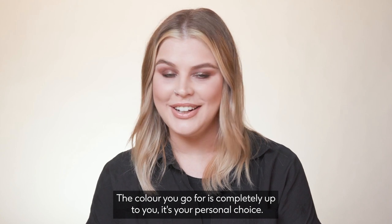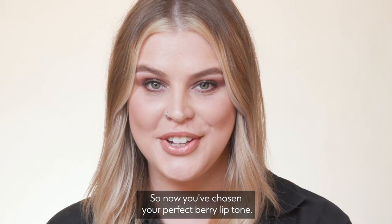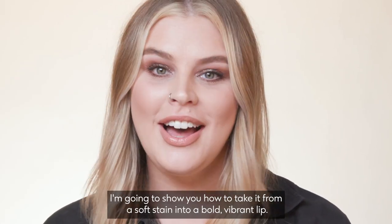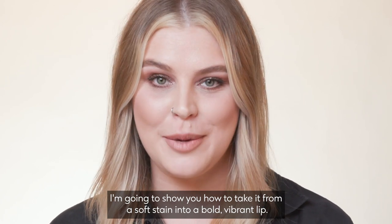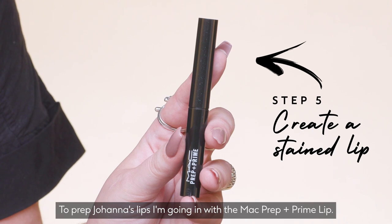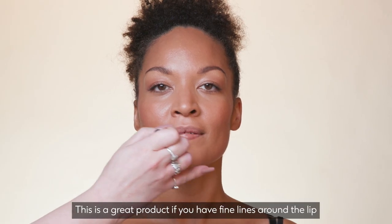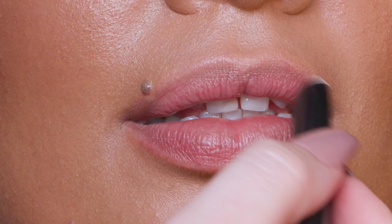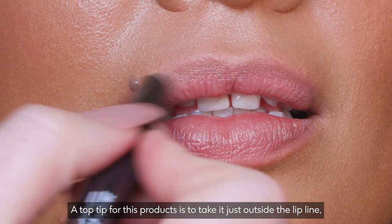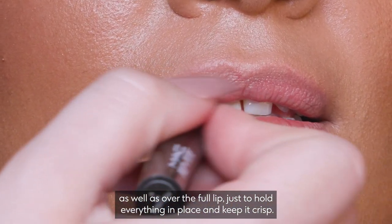The colour you go for is completely up to you — it's your personal choice. If you are struggling, please do pop into store for some advice. Now you've chosen your perfect berry lip tone, I'm going to show you how to take it from a soft stain into a bold, vibrant lip. To prep Johanna's lips, I'm going in with the MAC Prep and Prime Lip. This is a great product if you have fine lines around the lip or find that your lipstick doesn't stay put throughout the day. A top tip is to take it just outside the lip line as well as over the full lip, to hold everything in place and keep it crisp.